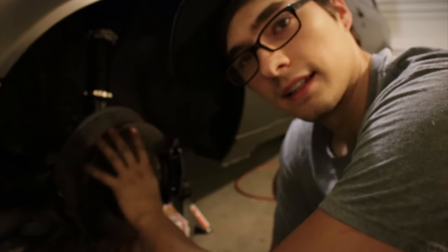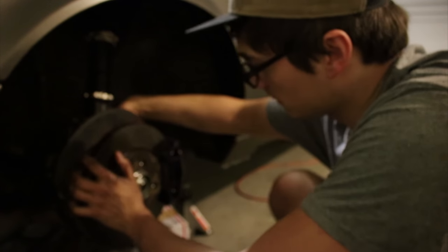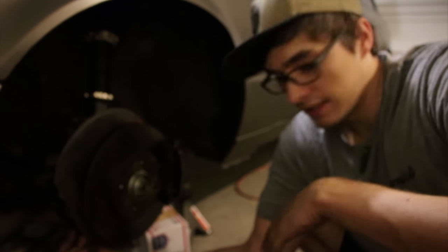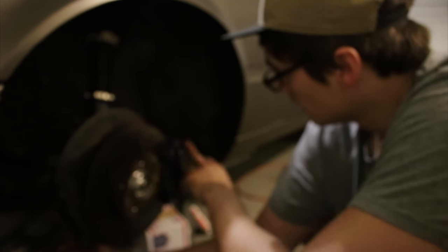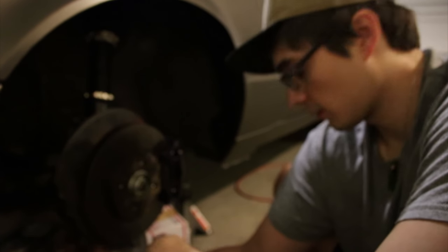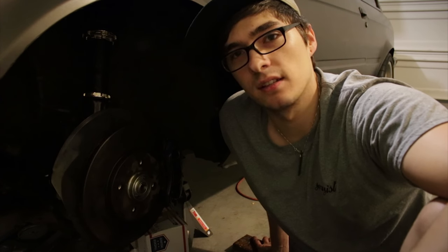I've always wondered about torquing everything to spec versus 'tight is tight.' I've always been of the mindset that tight is tight — you torque it down tight and you're safe. But you have to keep in mind these are the parts of the car that keep you alive: the brakes, the steering system, the axles. If one of those goes, you have no control. So I torque accordingly, make sure they're tight without breaking bolts. It's so hard to get a torque wrench back here — I had to turn the wheels and things like that.